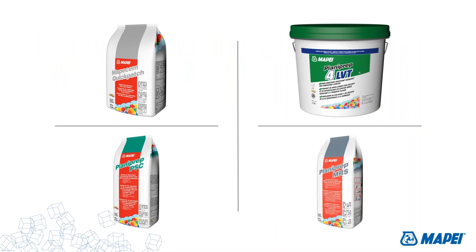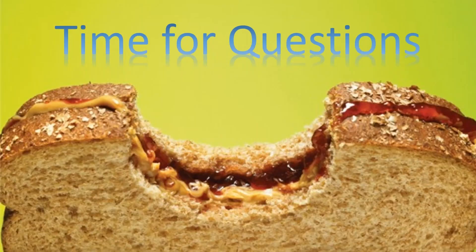So that's the summary — I hope you've been able to get some good information about Mappachem Quick Patch, Planiprep MRS, Planiprep PSC, and Planiprep for LVT. With that, I'm going to pass the baton off to Jen for questions.